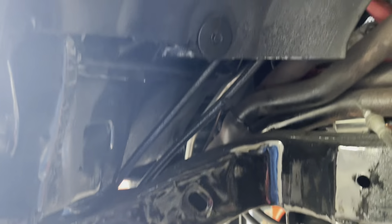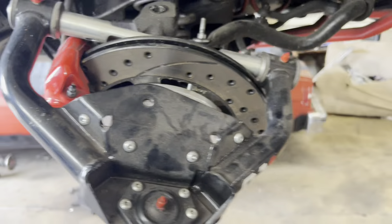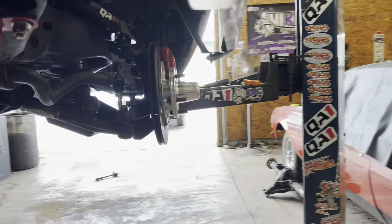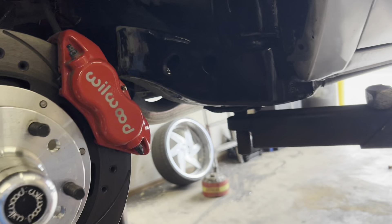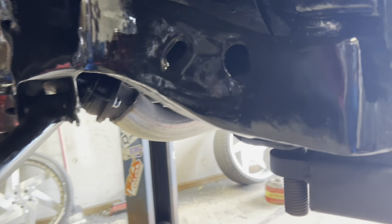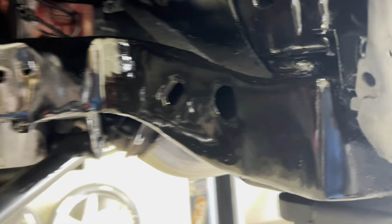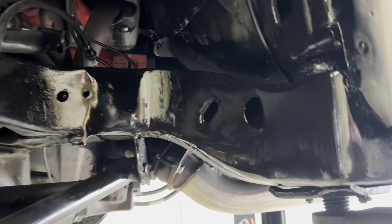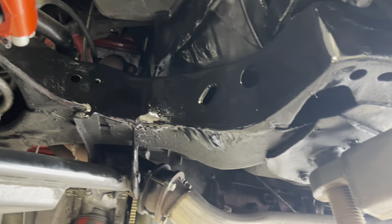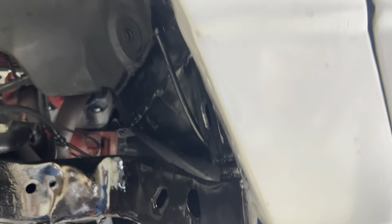This notch is done. I put semi-flat semi-gloss on it. This side is done — ran out of paint on this side but you can see how I ground underneath. Both notches are done.